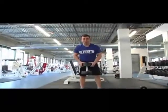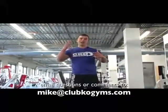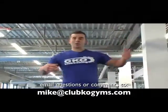And there you have it, guys — goblet squats. It's amazing. It's dynamic intensity. I'm Mike Androla. Email me: Mike at ClubKOGyms.com. Go to CKO Trainer. Subscribe. Like us.